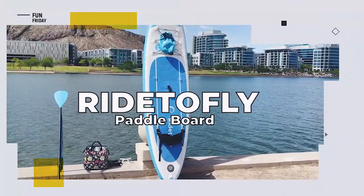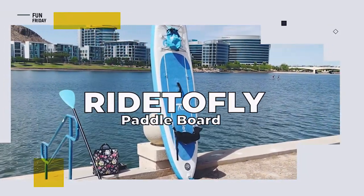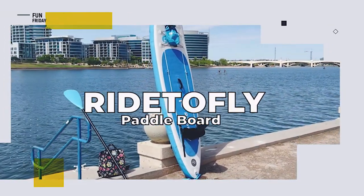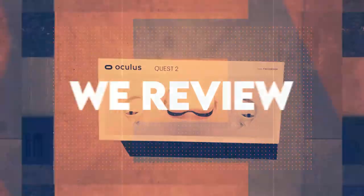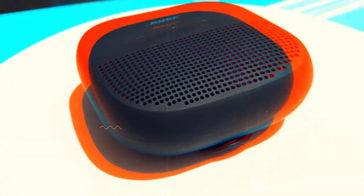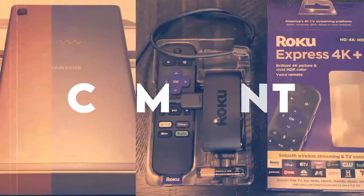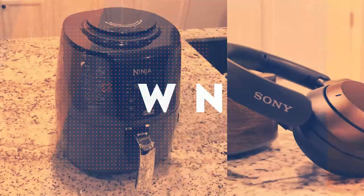We're checking out an inflatable stand-up paddleboard just in time for summer — it's the Ride to Fly paddleboard. We review the latest and greatest products, and when we're done we give them away free to one lucky subscriber. We'll let you know at the end of this video how you can easily win this product.